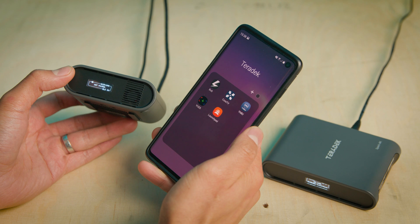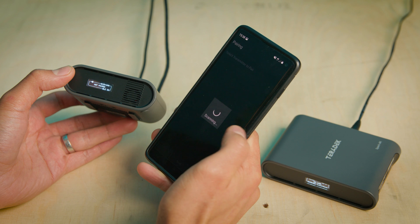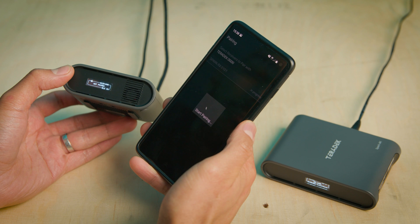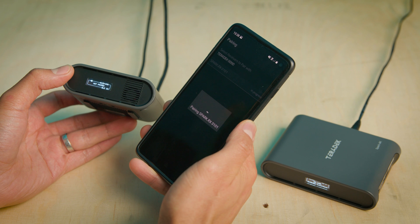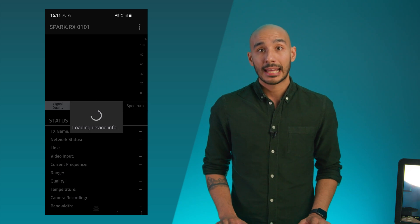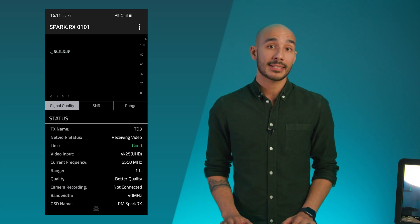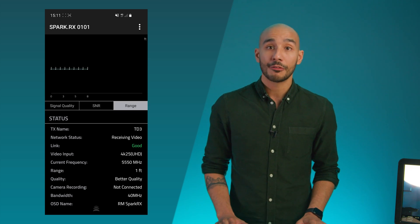Out of the box the units come paired up, however if for any reason they become unpaired, you can use Teradek's Launchpad app to connect your smartphone via Bluetooth and re-pair the units. You can actually pair up to two receivers to one transmitter, and you would set that up through the app in the same way. The Launchpad app also gives you access to Spark's status and configuration tools, allowing you to monitor signal strength, frequency, video quality, and the distance between the TX and RX. You can also change the name of the units, view serial number and firmware versions, and initiate a system restart if needed.